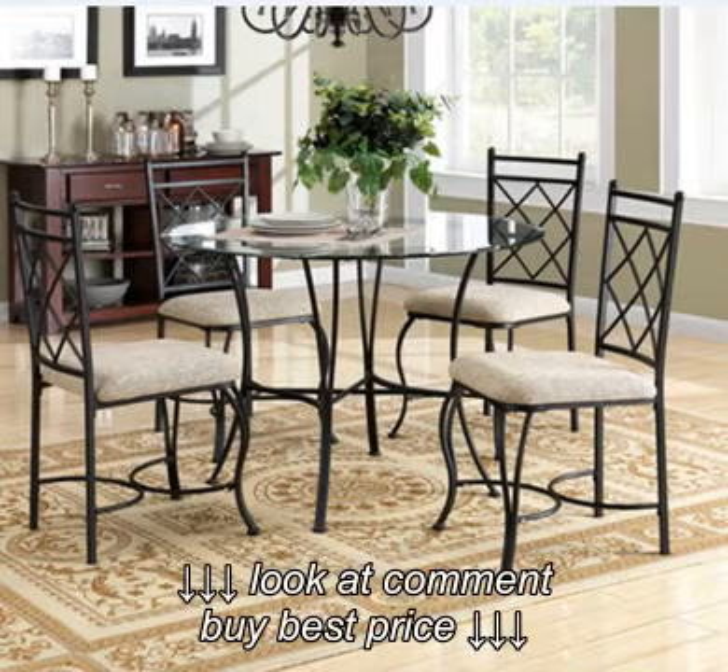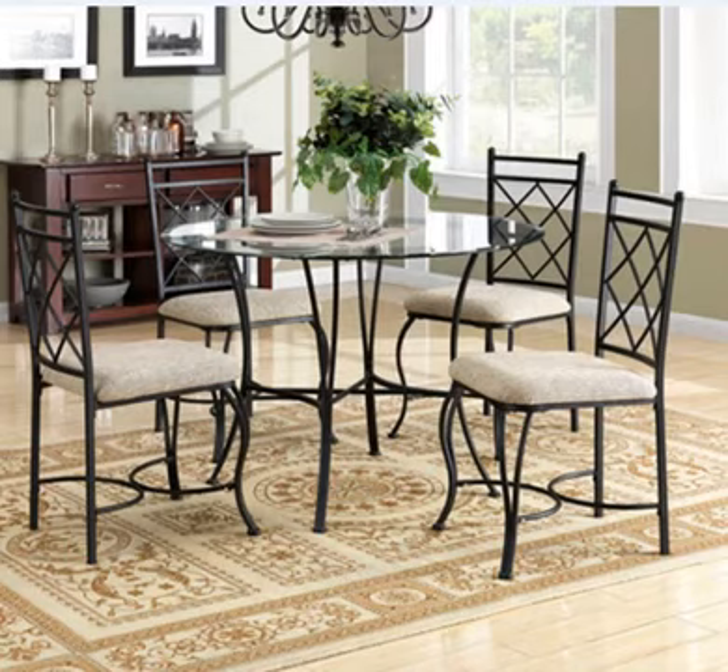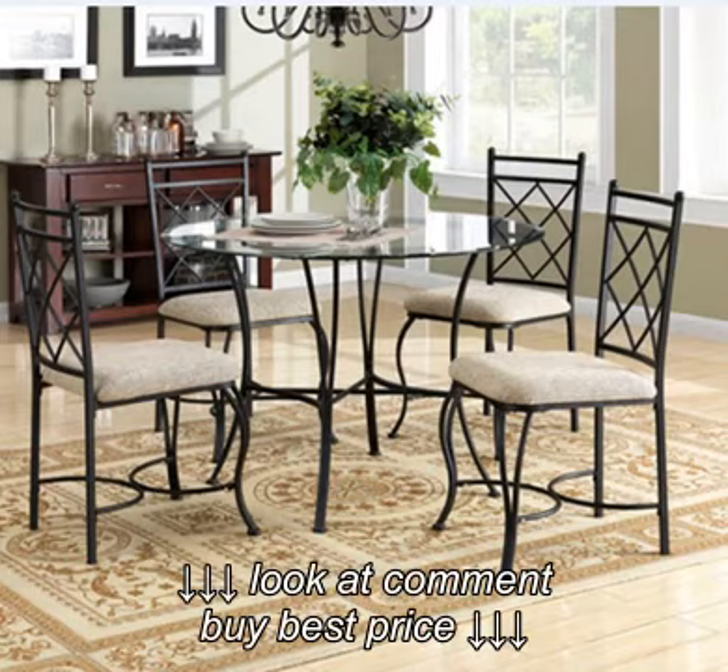I've never bought furniture over the internet before, so I was kind of skeptical. The set looked great on the site and the price was in the ballpark. It wasn't overly expensive and they had a good return policy, so I figured, okay, I'll give it a shot.